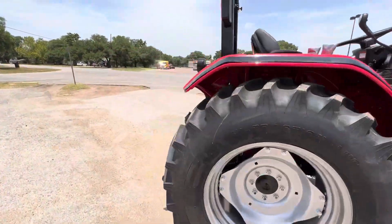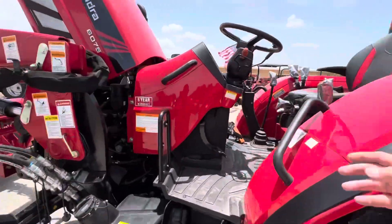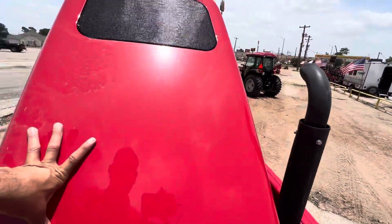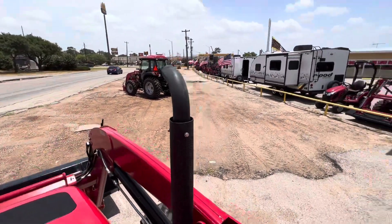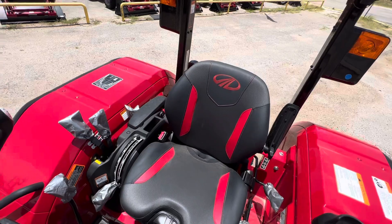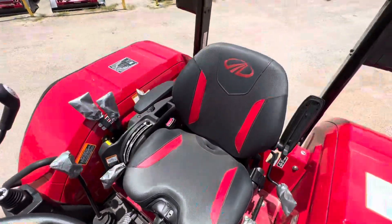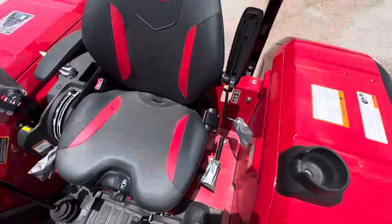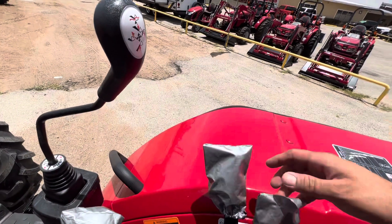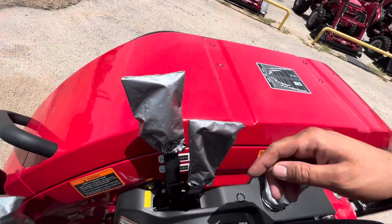Let me go ahead and show you the tractor and the operator platform. We have the new Mahindra M Comfort seat — it's super comfortable, it has armrests and a weight adjustment so you're not bouncing up and down as you're driving around. We have a cup holder so you can stay hydrated. It does have the two remotes, so these are where the remotes are controlled. We keep covers on here from the factory so the knobs will not fade for the next owner.